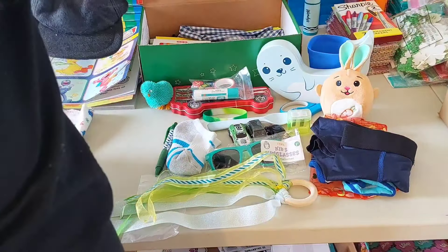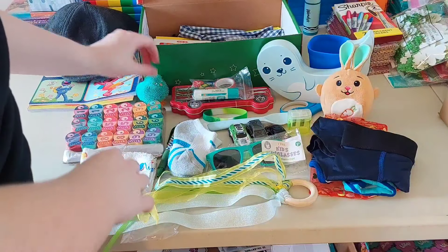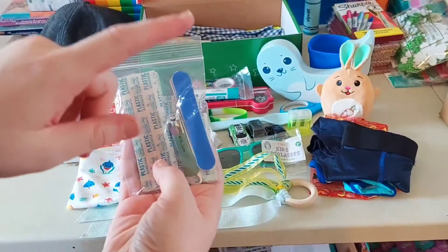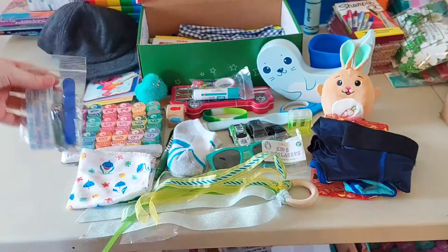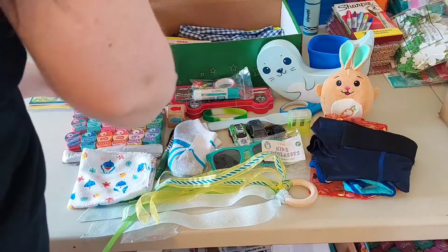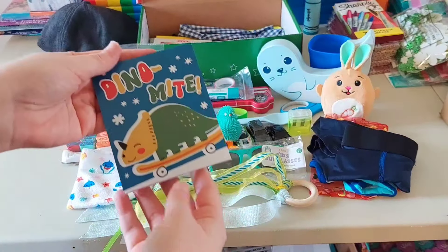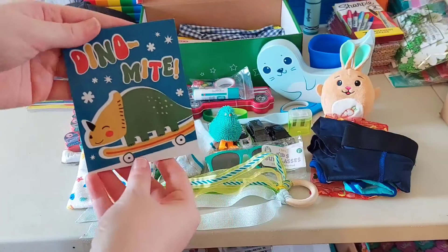He has a little hygiene kit with band-aids from Dollar Tree, a nail clipper, and nail files from Amazon. Here's the little notebook that came with that pen I talked about — it's a little blank-pages dinosaur one.